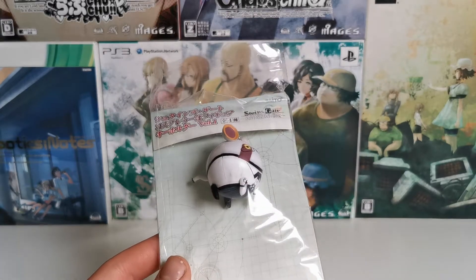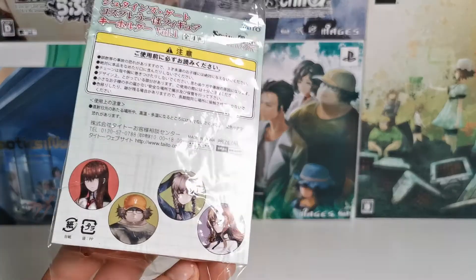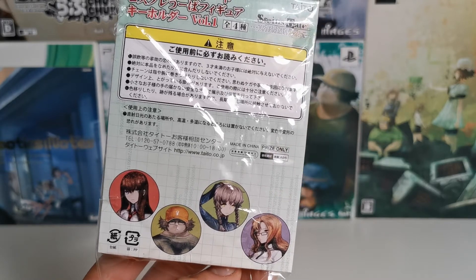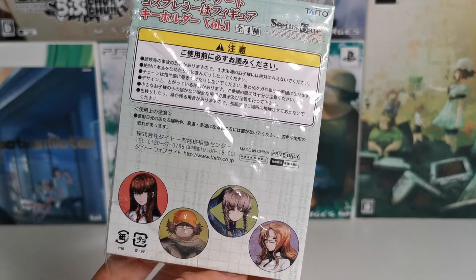Sorry, you've seen a few of these already. I'm not going to get into too much detail. This is a Volume 1 set of the Upa's. As you can see, you were able to get Muika, Suzuha, Daru, and Makus Kurusu. Which is odd, because Okabe is not in Volume 1, but in Volume 2.